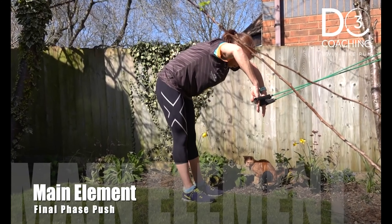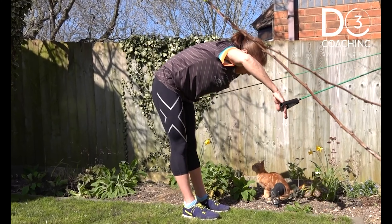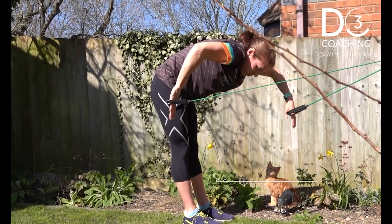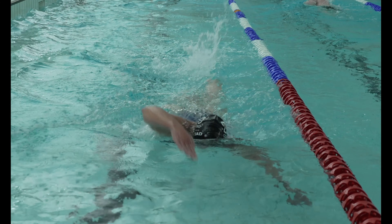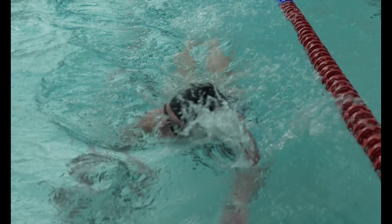Doing 15 minutes of band work mimicking the catch and pushback phase of the stroke, which you can do at home or in the gym, may have far more of an impact on your stroke than half a dozen lengths of drills. Then when you're swimming, think about the positions and movements you've been practicing out of the water. And if you still want to do drills, think of them more as a supplementary reminder of what you should be feeling when swimming full stroke, rather than expecting them to be the only way to fix your stroke.